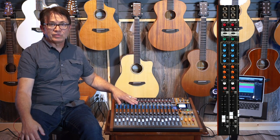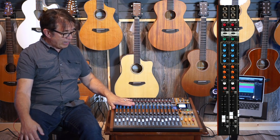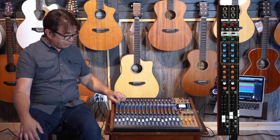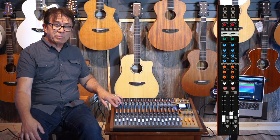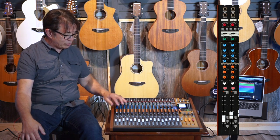Right below that, on the first 12 channels, is the one-knob compressor, and then right after that we get into the equalizer section for each of the channels. On the first 12 channels we have three-band EQ, and the mid band is sweepable, so you have a lot of flexibility in those first 12 channels with that equalizer.